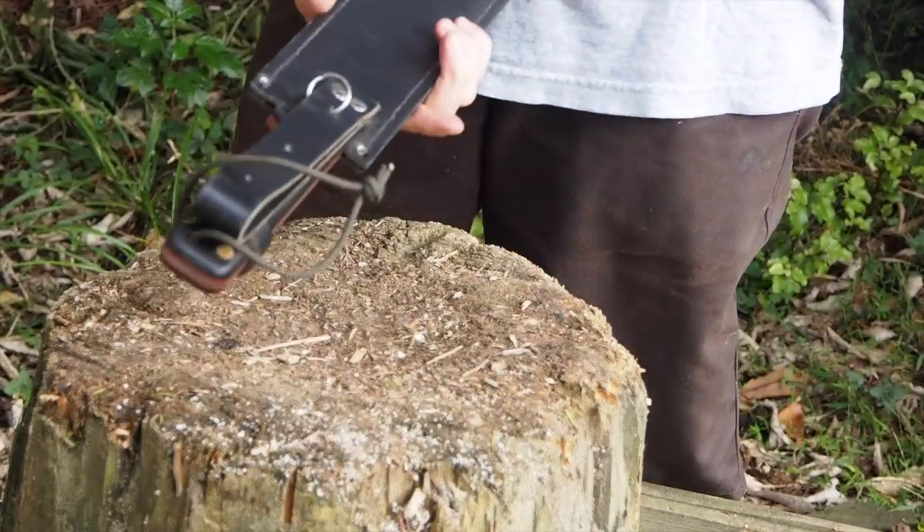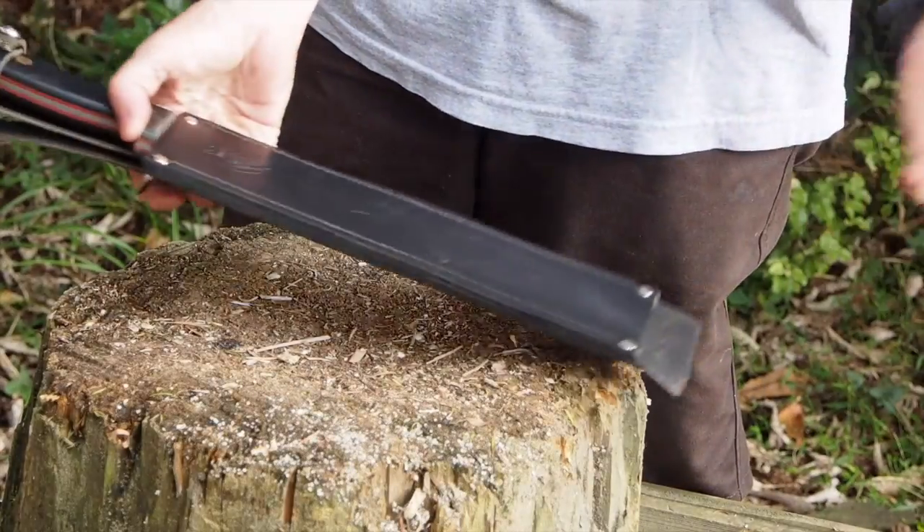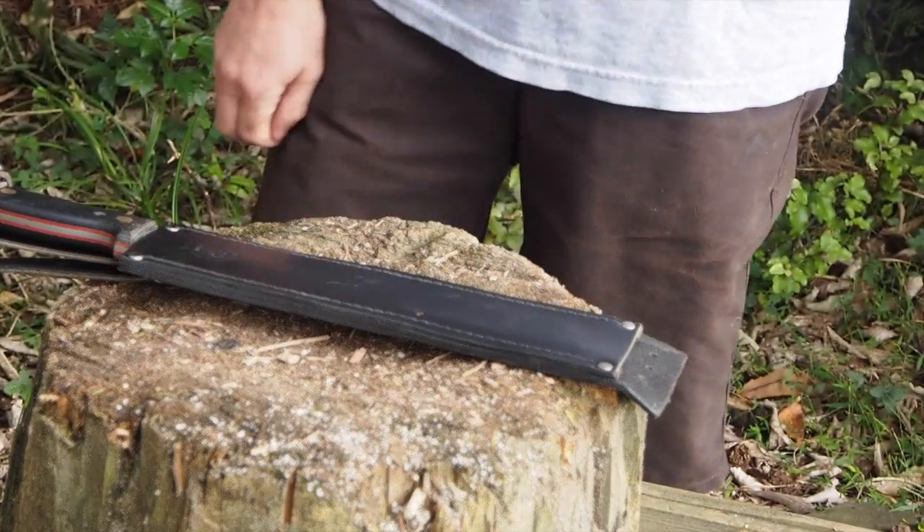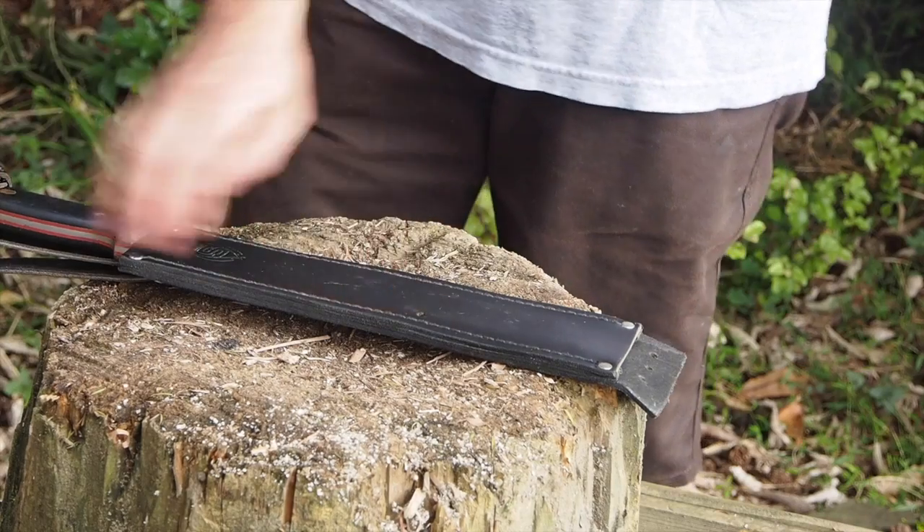Have you ever wondered about getting the Gollock? I've got a Martindale as well, but the Martindale is now something I use for chopping around concrete because it's just junk compared to this.